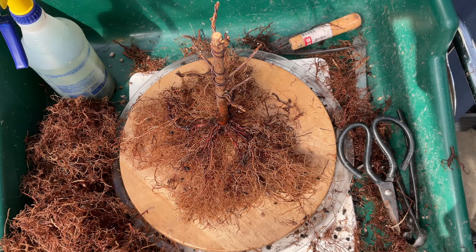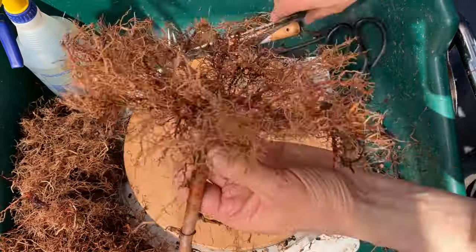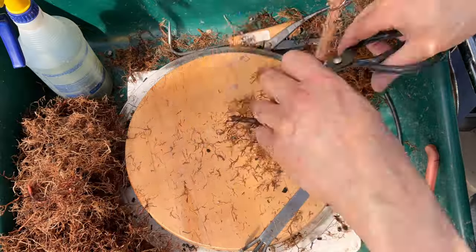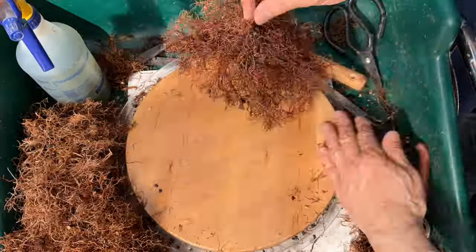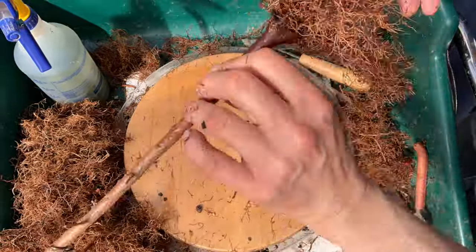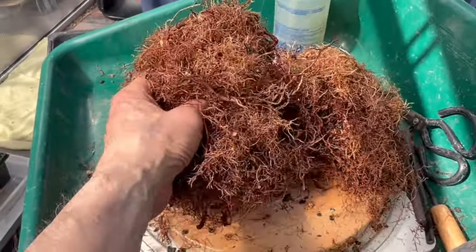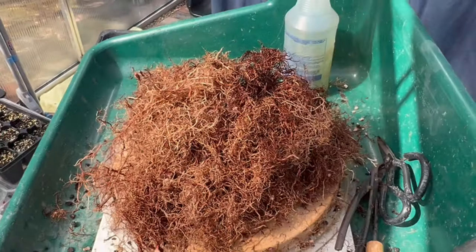Before I take this to the compost I just wanted you to see how many roots I took off of these dawn redwoods - and I always pray that I didn't take too much.